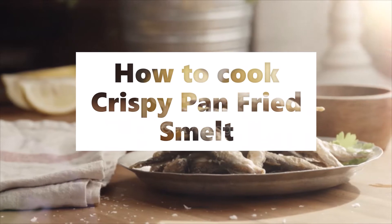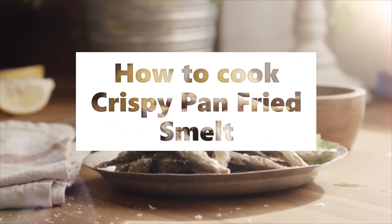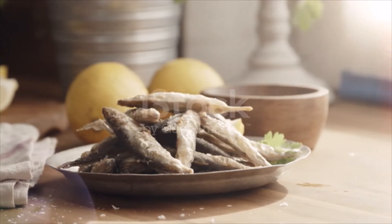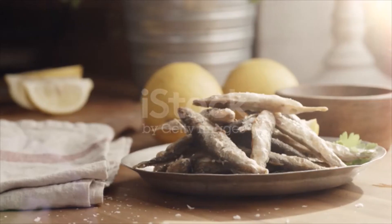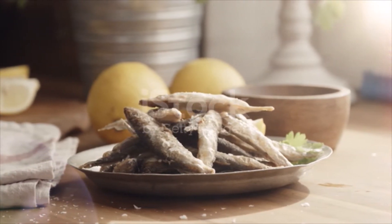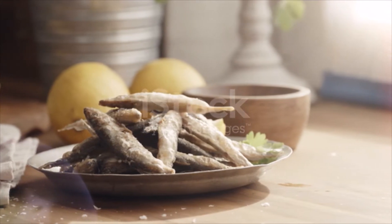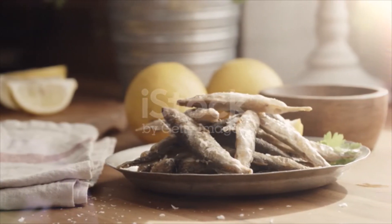Crispy pan-fried smelt ingredients: 2 cups all-purpose flour, 2 eggs lightly beaten, 1/4 cup milk, 1 to 2 pounds smelt cleaned and rinsed, salt and pepper, oil for frying. Directions: in a small bowl, whisk together the egg and milk. Place 1 cup of flour in a shallow dish, salt and pepper to taste. Place the other cup of flour in another shallow dish.